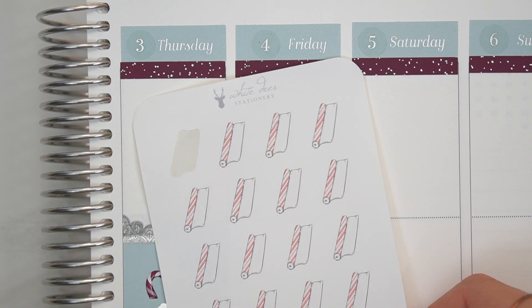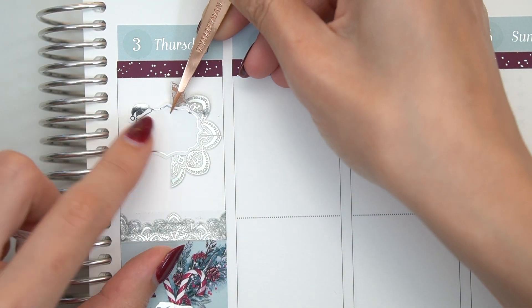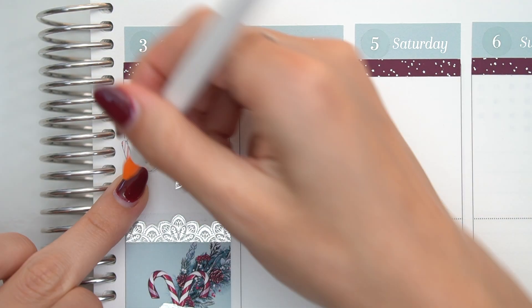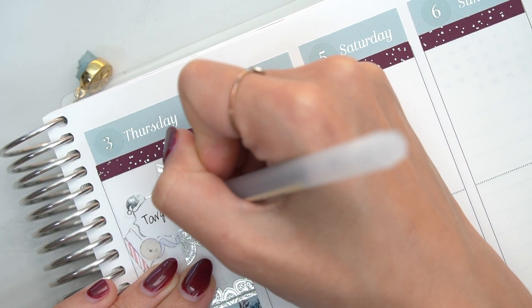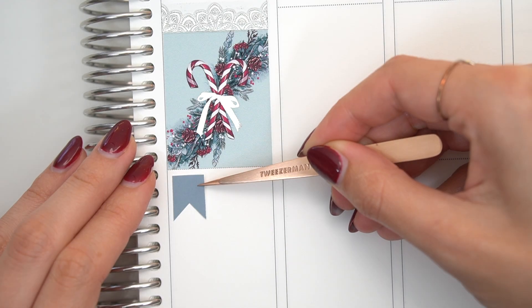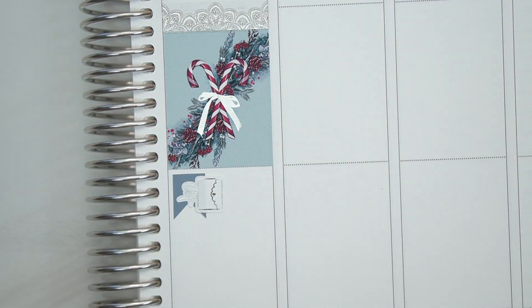With this section on Thursday, I did a target run for tons of wrapping paper and bows and ribbon. And I went super fancy with marking this because I just had so many cute things to use. Both the ribbon and the wrapping paper is from White Deer Stationery. It's just flippin' adorable and kind of matches the kit too. I chose blue ribbon and a red roll of wrapping paper.